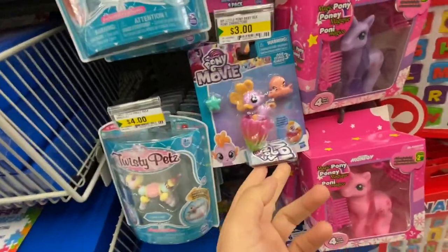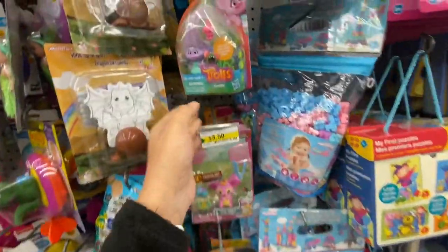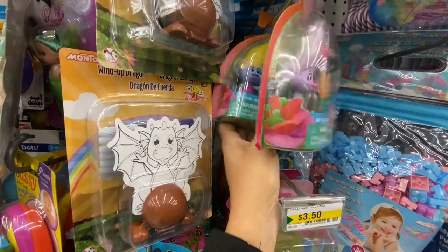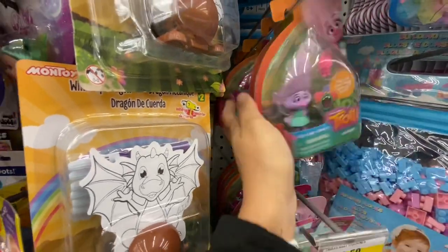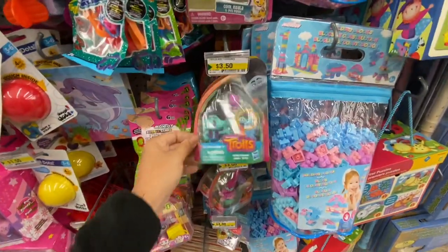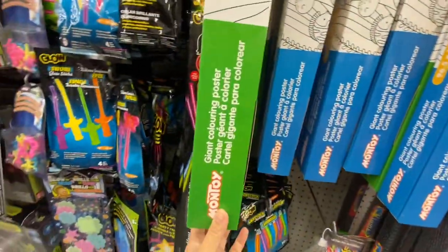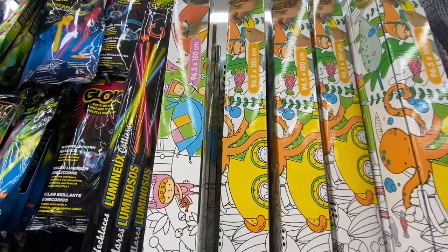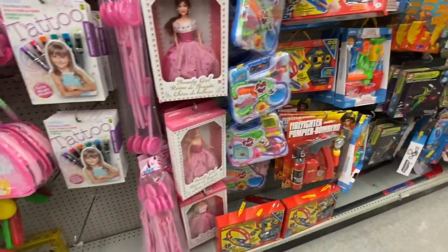Some My Little Pony stuff. Lots of Trolls mini figurines for $3.50 — they had lots of different characters. I don't know the names but I saw color differences in the hair: purple, yellow, pink. Maybe my daughters know the names. At $3.50 that's a great find. Look at this giant coloring poster by Montoy — these are quite large at 96.5 by 180 centimeters. These dolls are new — the Beauty Girl.